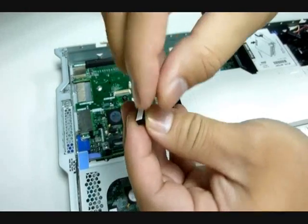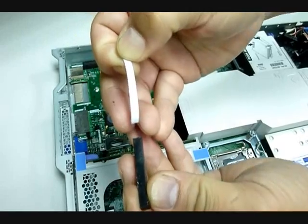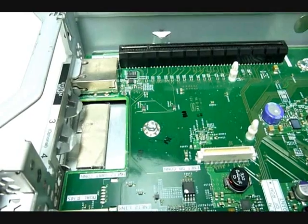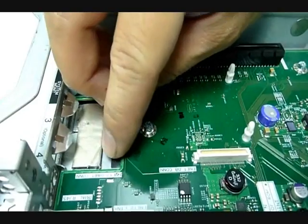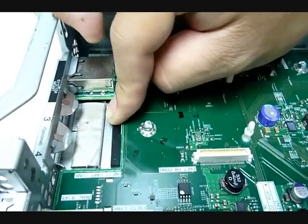Remove the paper backing from the rubber bumper, with the sticky part of the rubber bumper facing down. Firmly press the rubber bumper until it is set in place.